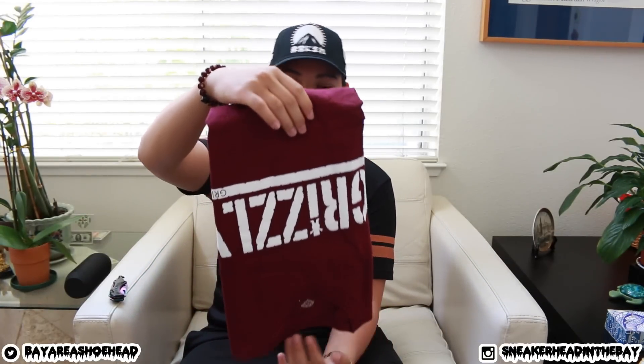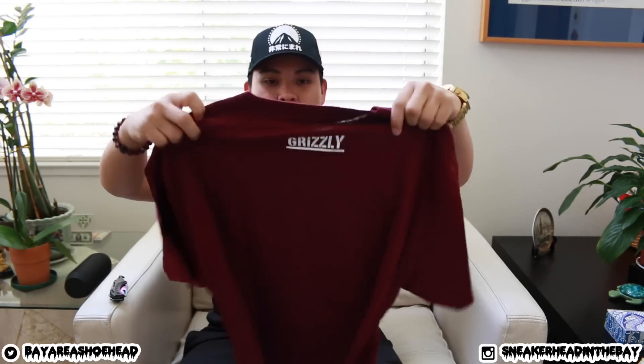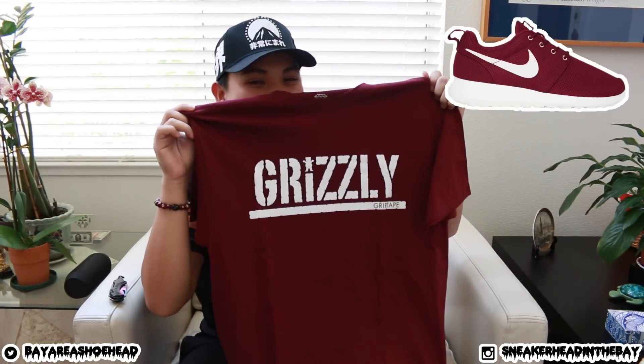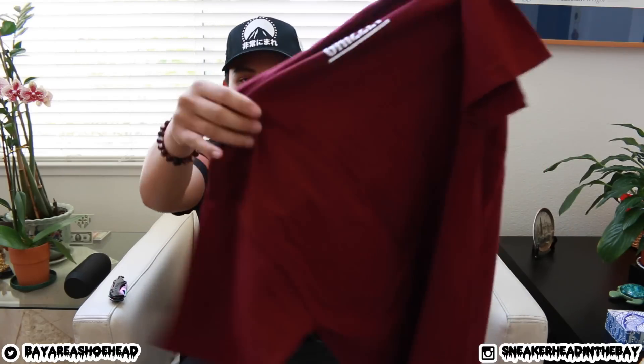Alright, let's see what they sent me — it's very mystery-like, so here we go. First item: I already like the color. It's a Diamond tee — it says 'Grizzly Grip Tape' on the front. I don't skate like that, but I would definitely rock this shirt. The color is great — can't go wrong with it. With the Roshis? That would be a dope fit, matching perfectly.